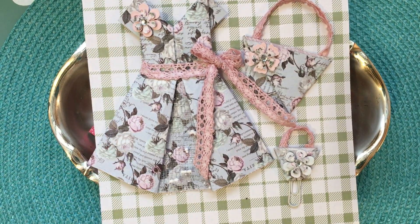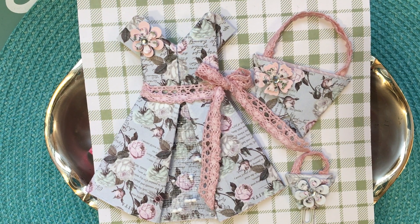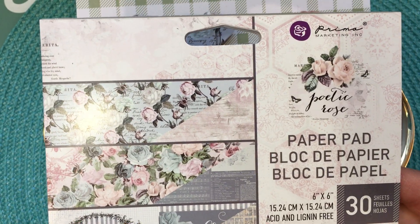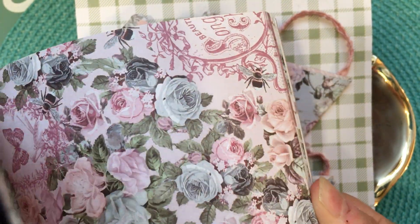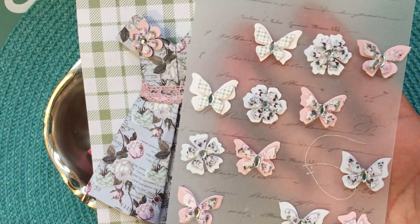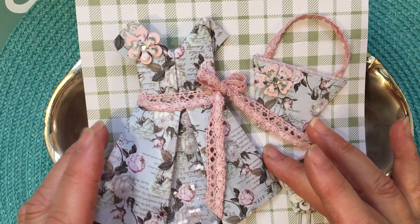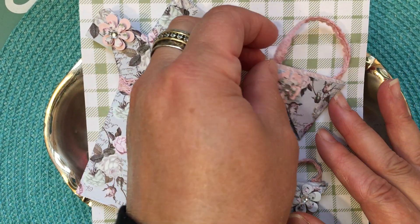I used a paper that I got from Susan Laverty — it's a Prima paper pad she sent to me, and it's just got beautiful florals, really pretty roses and stuff. Thank you Susan! I also used little stickers she sent that have butterflies and flowers, also a Prima product. That's the paper I used to create the little dress.